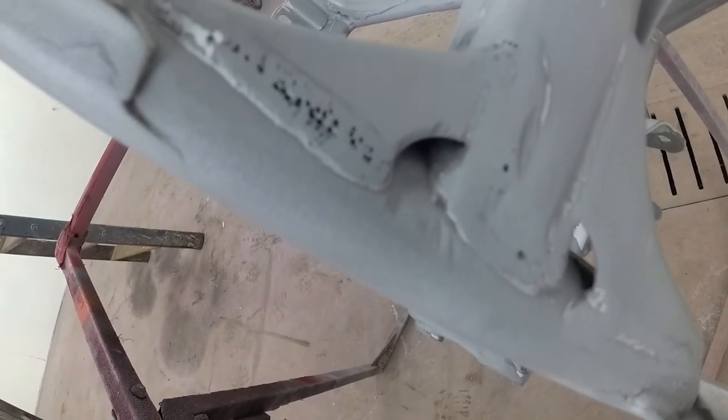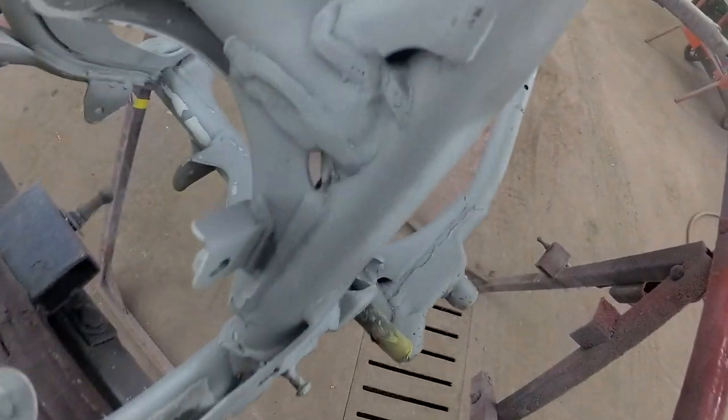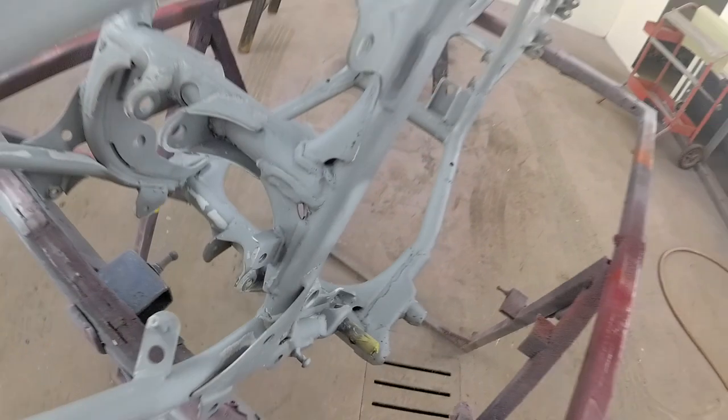Look at that weld. That happened after I sanded into it. I don't know if those are factory being that bad or what, but that's terrible.